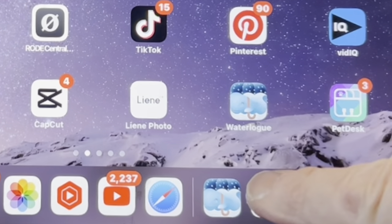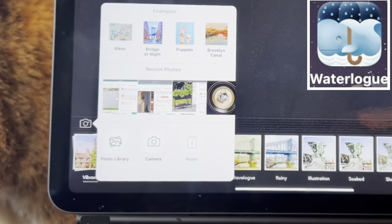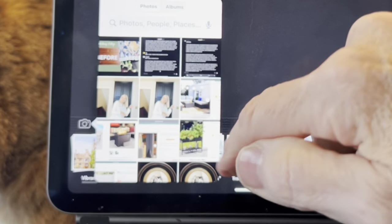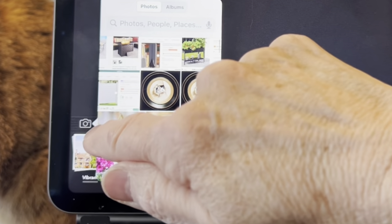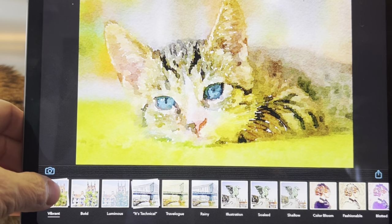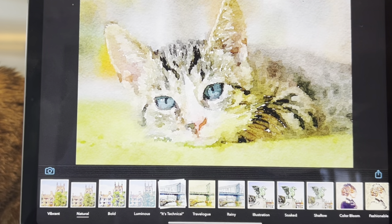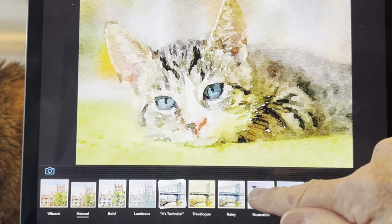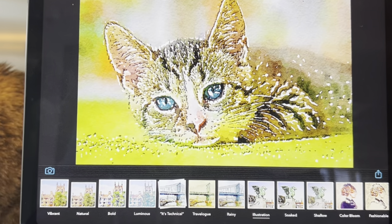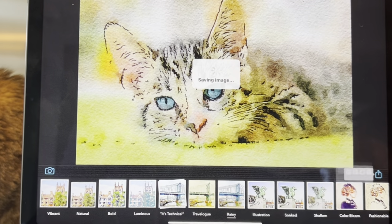Now let's create some watercolor artwork. You'll need to download the free Waterlog app. Open the app and click on the camera icon, which will allow access to your camera and photo library. Choose the photo you want to convert to a watercolor — it will immediately turn it into a vibrant watercolor. There are several different color options; just play around and see which one you like best. Then click on the arrow to save it to your photo roll.